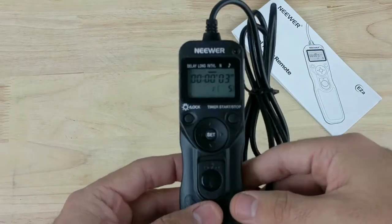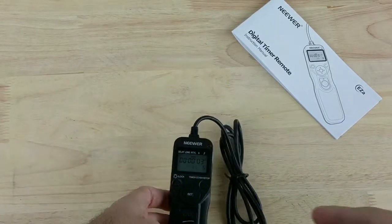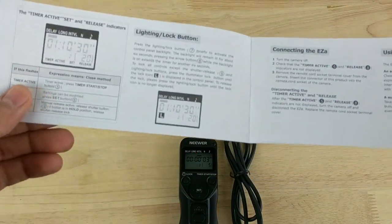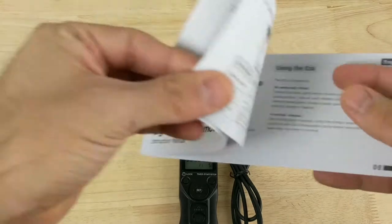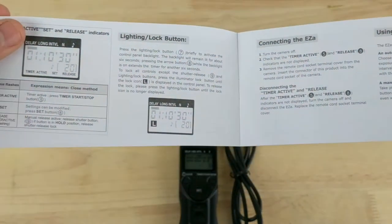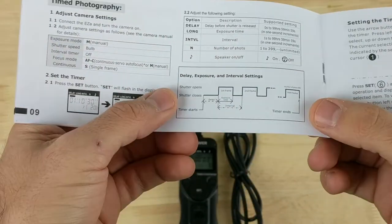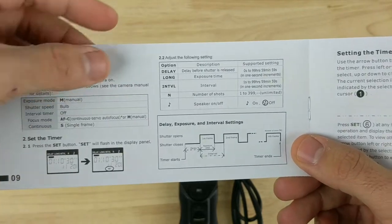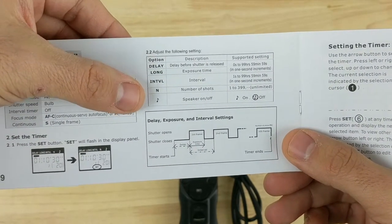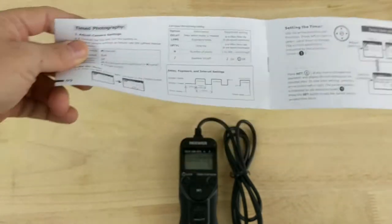This is the part where you plug into your camera, and here are all the settings. Like I said, you're really going to need the instructions manual. There's a graph in the center of the instructions that was pretty useful for setting things up. It includes definitions for what the delay is, what the long is, and the interval, and it explains it very well.